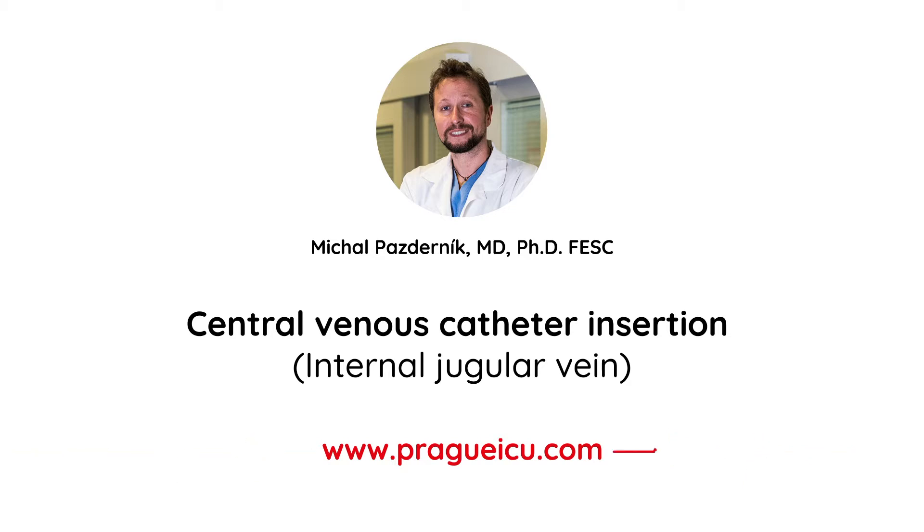Do not forget to go through our CVC line insertion presentation that will give you more useful information and tips and tricks about the topic.